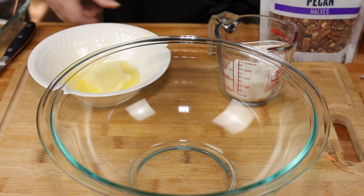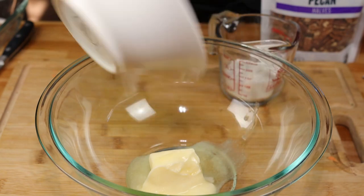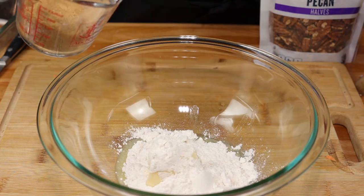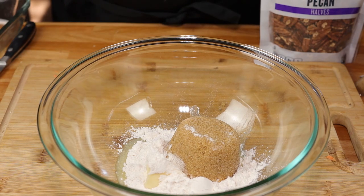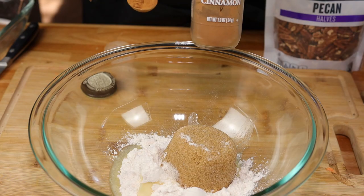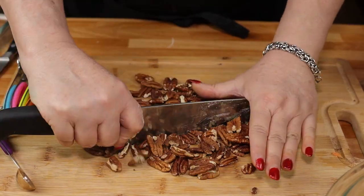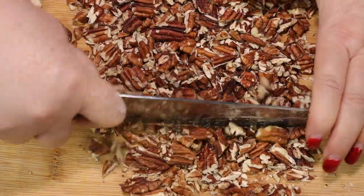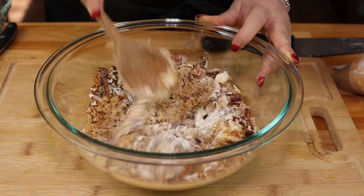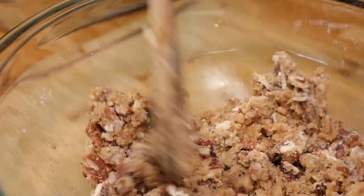While our sweet potatoes are boiling, let's get started on our pecan streusel topping. We're going to need four tablespoons of salted soft butter, a half cup of all-purpose flour, half a cup of packed light or dark brown sugar, a half teaspoon of cinnamon, and one cup of chopped pecans. Now mix this up well — we want it to look crumbly like this. It's supposed to be a streusel.